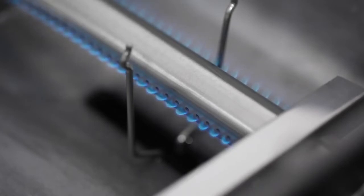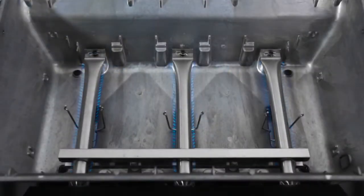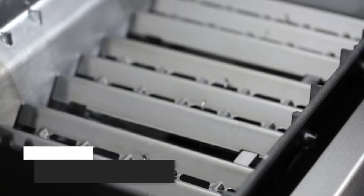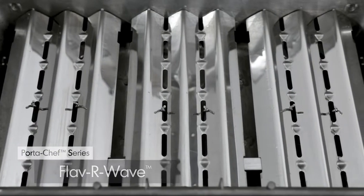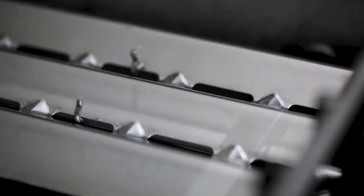This means that you get more flame and more heat per square inch and the ultimate in even heat distribution. The stainless steel Flavor Wave cooking system provides superior heat distribution across the entire surface of the grill and protects the burner.